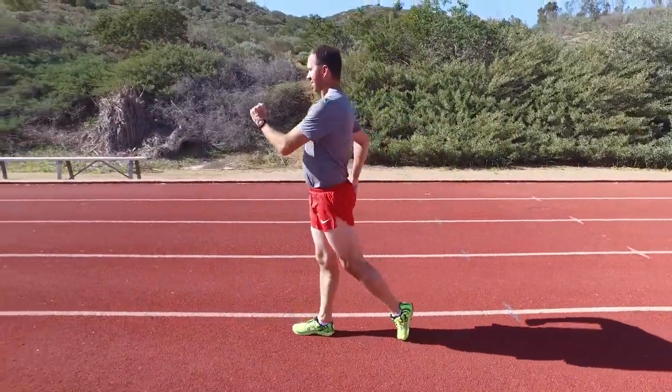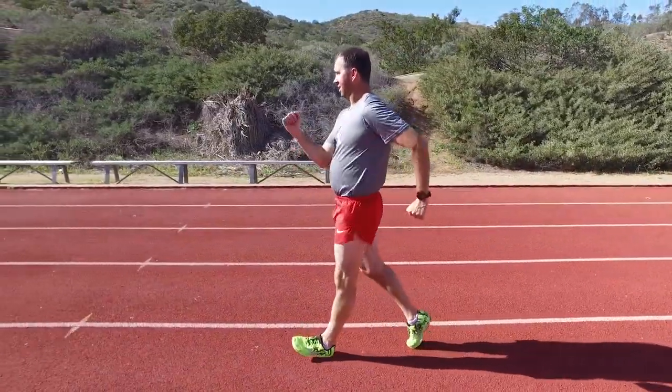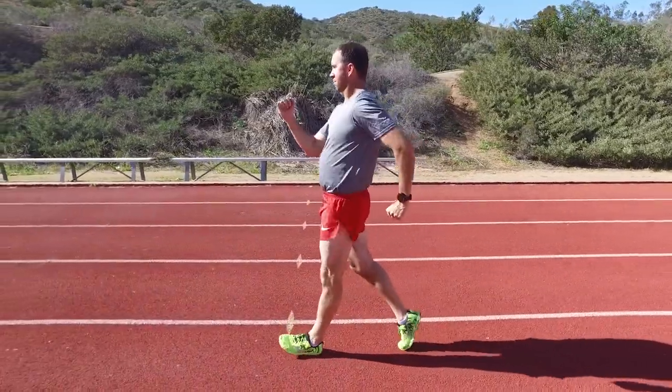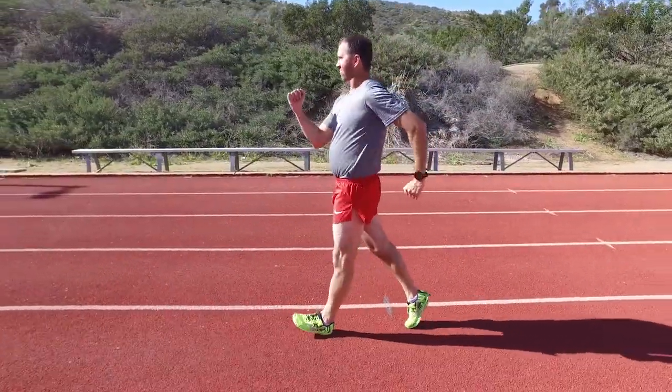Walk slowly, swinging the foot so low that you scuff your toes on the ground as they move forward. Do this for 30 to 50 meters. But be careful not to scuff your feet for an entire lap or through an entire workout.